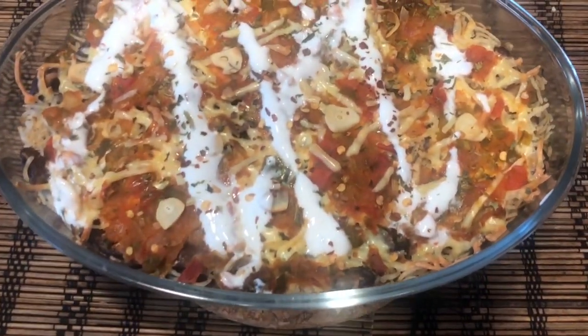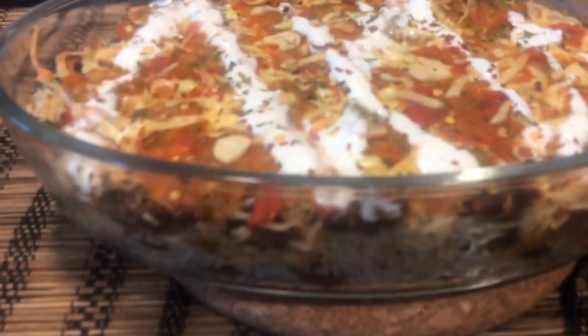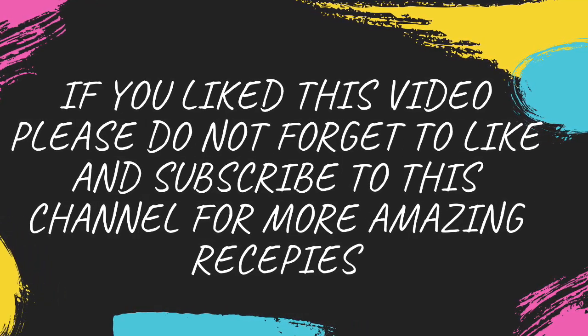Thank you for watching this video. Do try this recipe and let me know how it turns out for you in the comments below. I will be getting more such amazing recipes for you. Till then, stay happy, stay healthy.